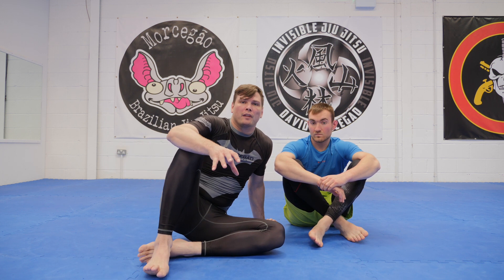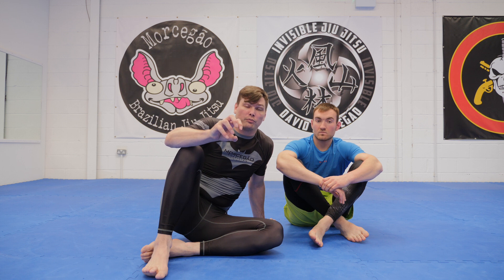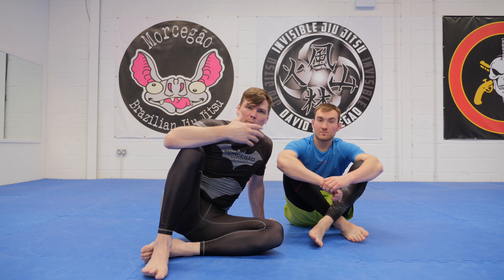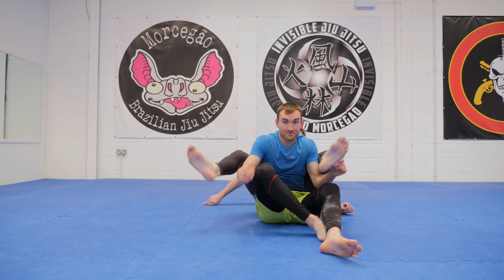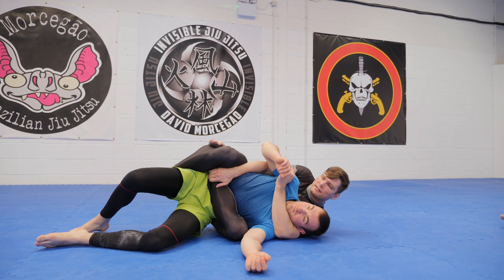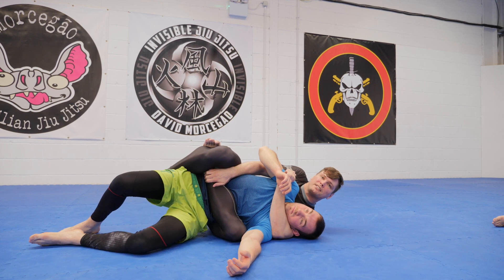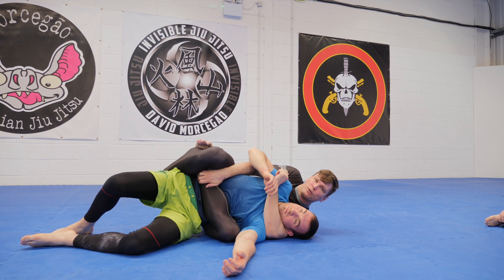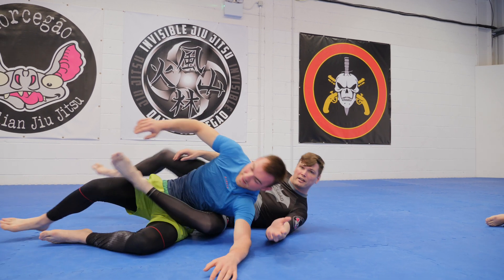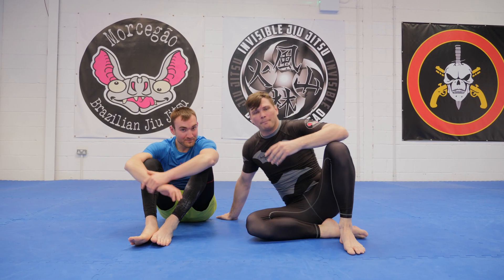We can take it a step further and do the snake principle. We squeeze, we wait for him to breathe, we squeeze more. We wait for him to breathe out, we squeeze more and more and more. And we never let him take that breath in. If I'm comfortable in this position, I just wait. I readjust to make sure it's right on his diaphragm. Then I wait for him to breathe. And as he breathes, I squeeze more. He breathes in, he tries to breathe out, and I squeeze more and more. Eventually it's going to come. This is what I'm talking about when I say we've got to be able to hold this squeeze for a length of time.